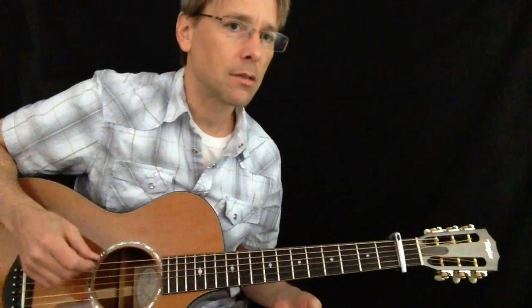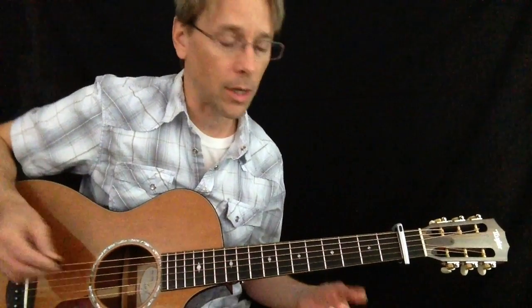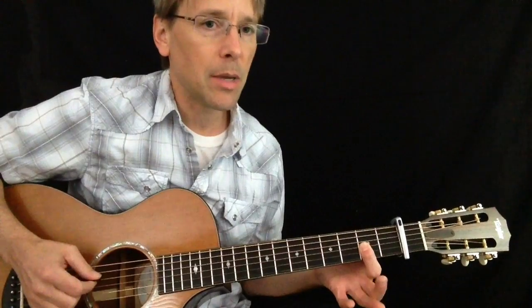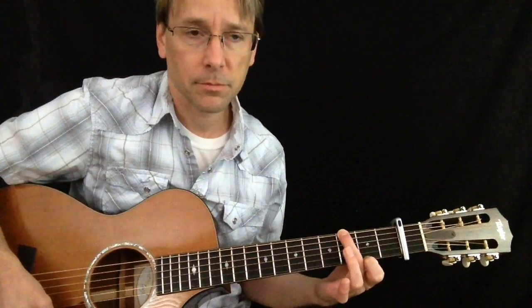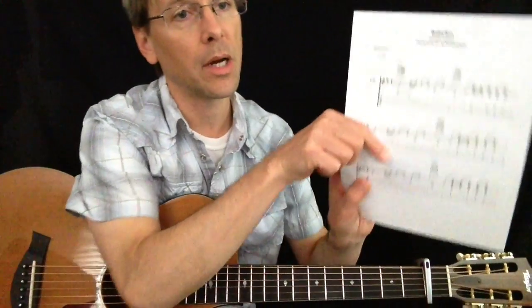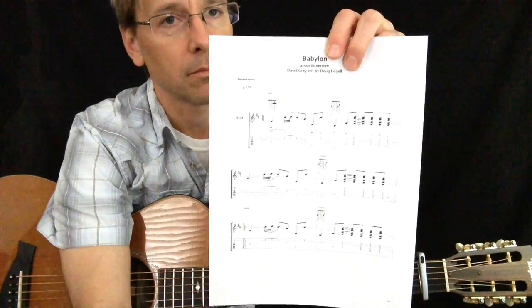I'm going to make sure you can see into the neck here. I use capo one — it's easier for me to sing that way. You can play it any way you want. It's kind of like a D major 7 to G major 7. If you go to my site, the videos are free but you can purchase my arrangements.